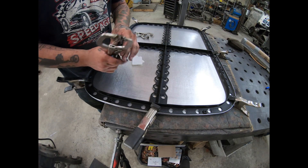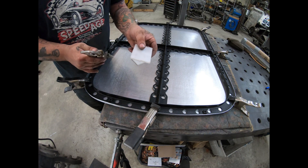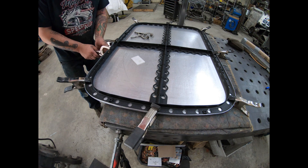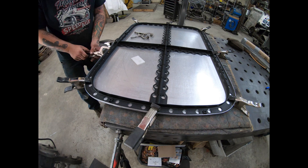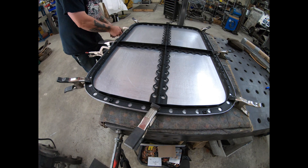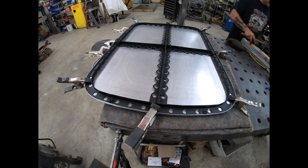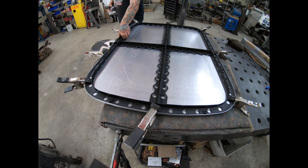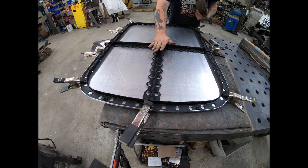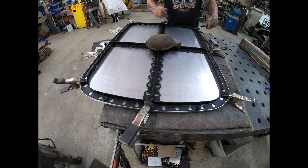I'm going to use these clamps with feet to hold this down tight. On the aluminum side I'm going to use these pieces of 1/8-inch UHMW — that way it spreads the load out and it doesn't put a dent in the aluminum. I'll use these to help put a little more pressure on it for starting the hem. A good trick is to put something with dead weight, like this lead bag, in the middle — it'll help hold that down and keep your panel from walking around.